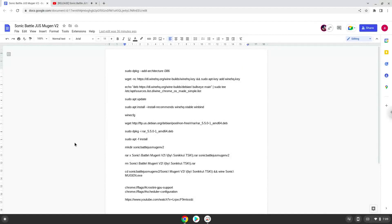Hello. Today we are looking at how to install Sonic Battle Ju Mugen V2 on a Chromebook.